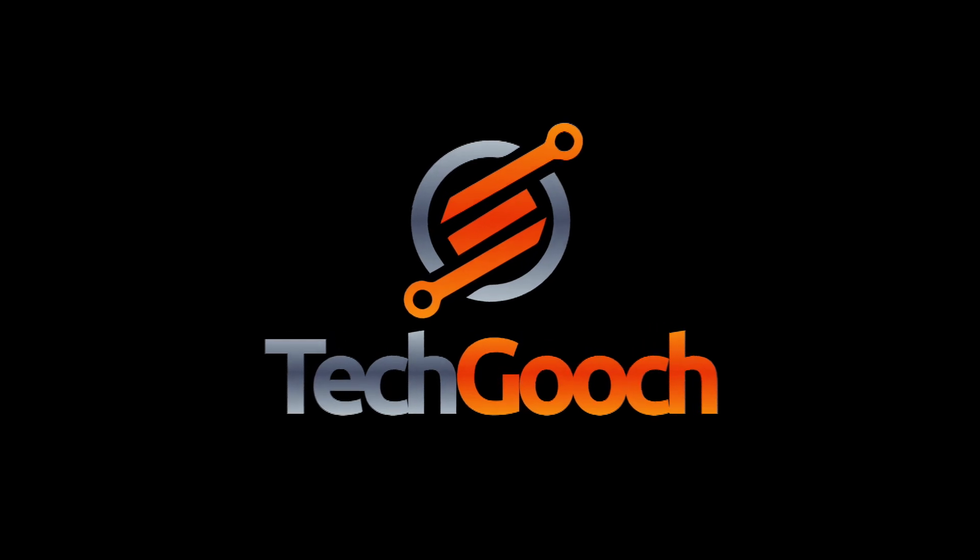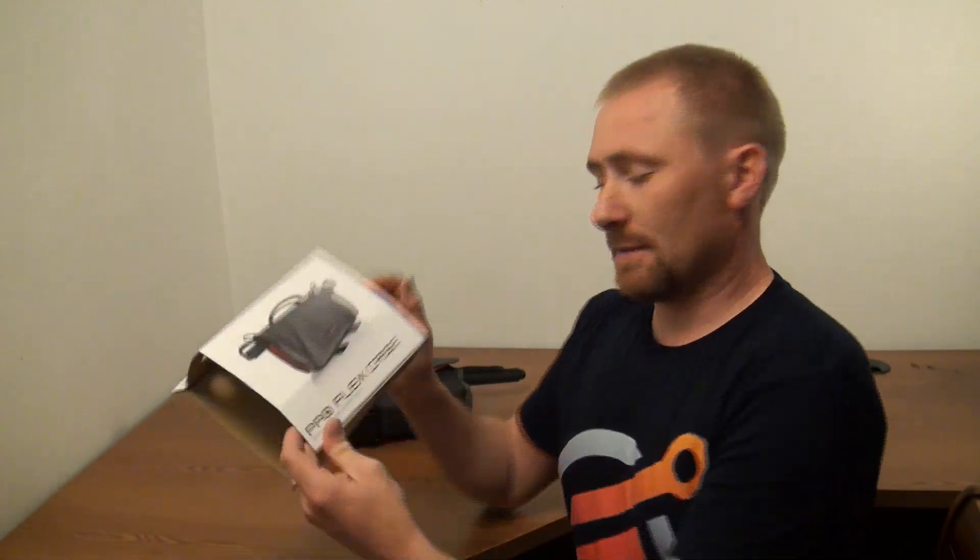So you got yourself a brand new GoPro — how are you going to store that? Welcome back to another video review by IanTheTechGooch. Today we're actually looking at the ProFlex case by the guys over at GoScope.